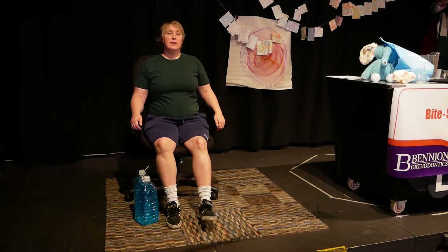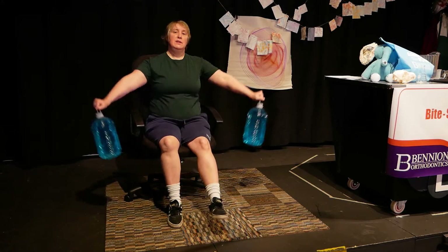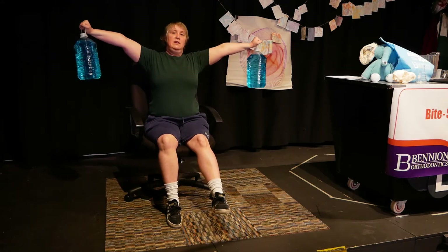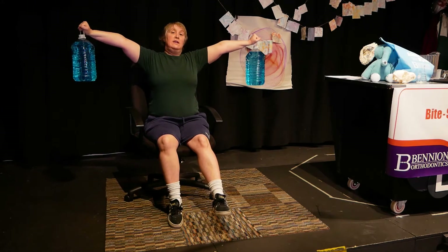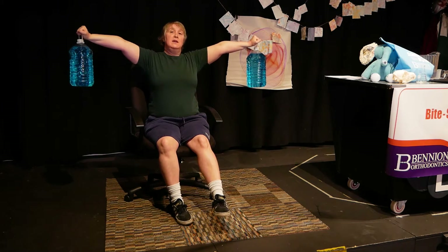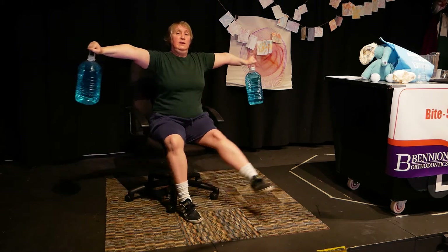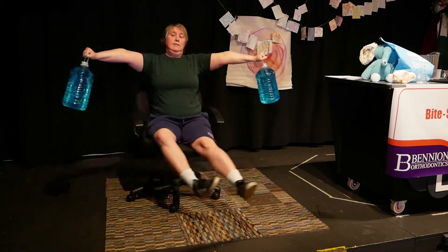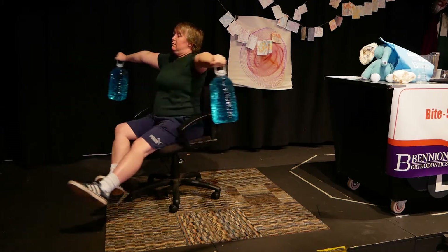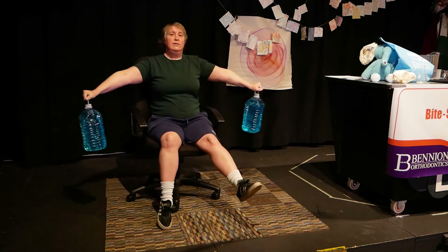When you're sitting in your chair, you're going to grab your weights or books and hold them out straight. Now you'll kick off the ground and you'll start spinning. Pay attention to how your body feels as you spin. You may have to kick off more than once.